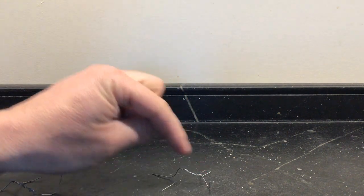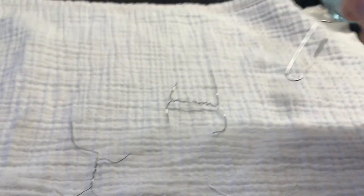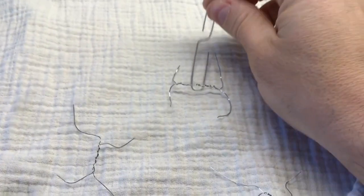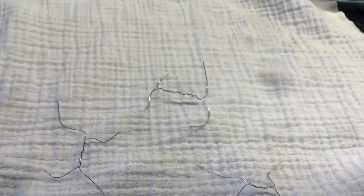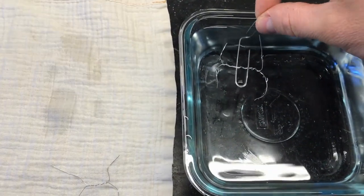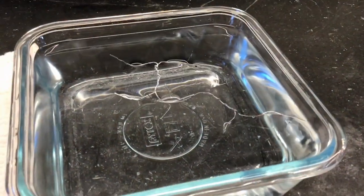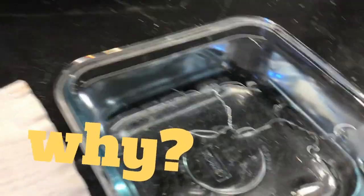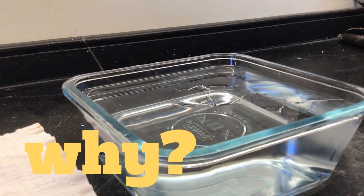The tricky part is to get all the legs touching the surface at the same time. What this allows me to do is to swoop in here, get underneath the water strider, balance it, and place it on the water. And now you can see we have two water striders floating on the water. And the question is, why? Why are these able to float on the water?